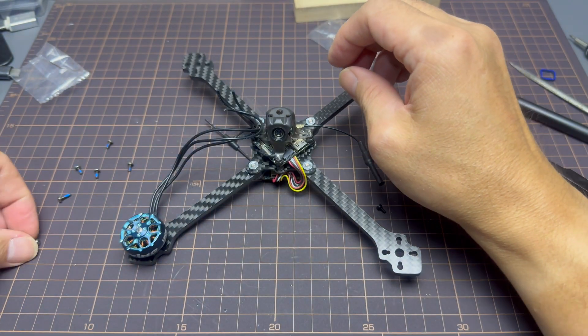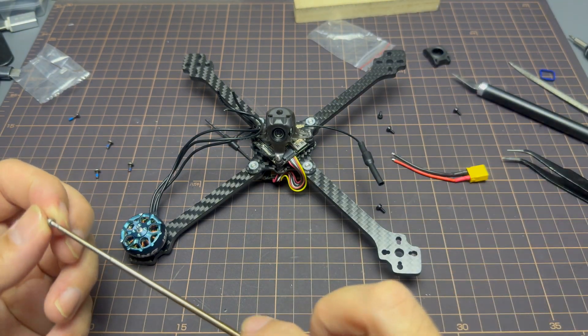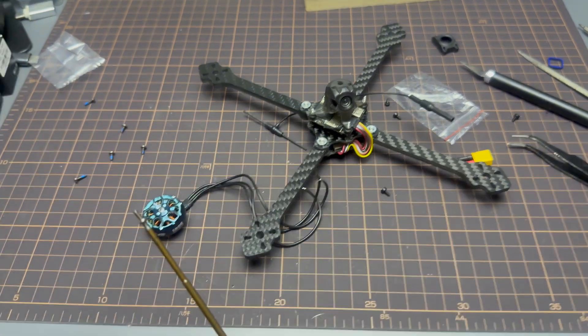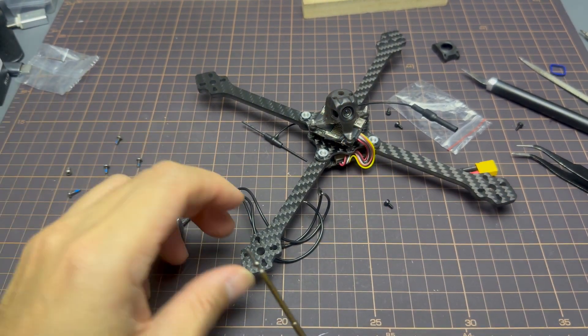These Zing motors come with two long screws and four short screws. You might want to have some spare screws on standby to make sure they actually fit the frame. A box of M2 screws in various sizes would really help at this point.